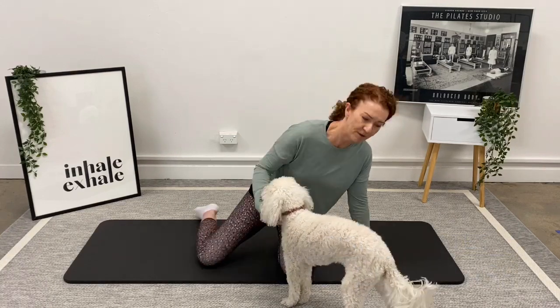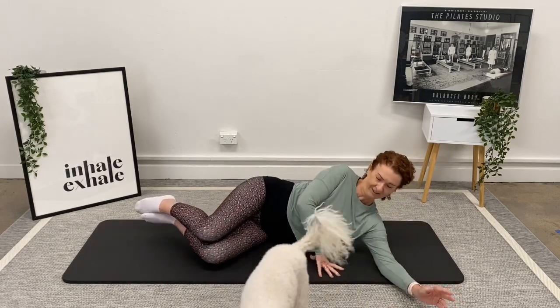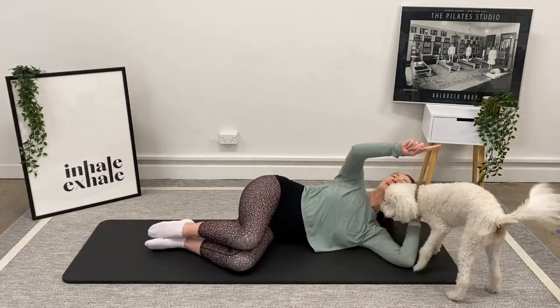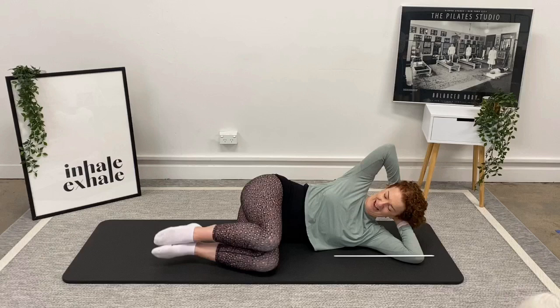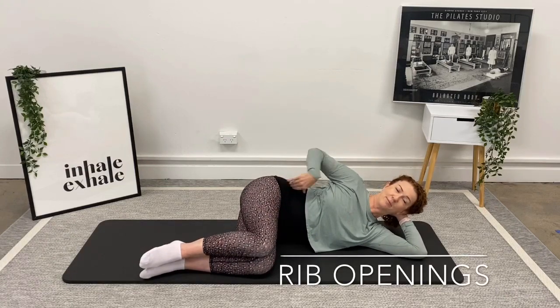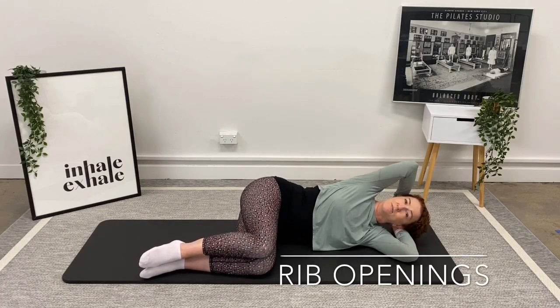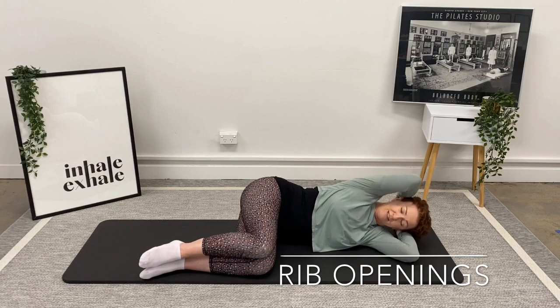So we're going to start on the mat, lying down on our side. Take your hands behind your head and stack your legs so that they're at tabletop position — knees in line with your hips. Elbows are coming in. Try and line yourself up along the back of the mat if you need to.